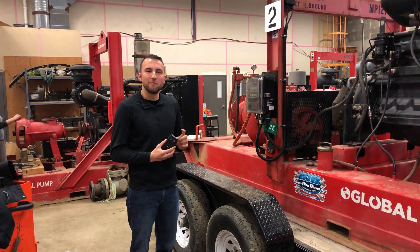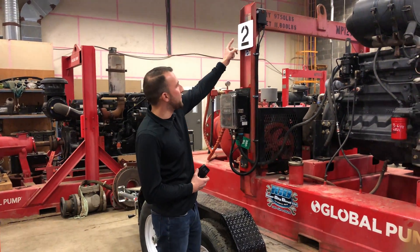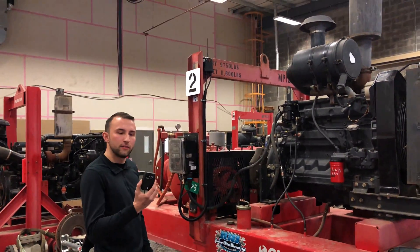This is going to be a demonstration on the remote stop and start functionality with these pumps. As you can see here, this is the receiver and that's what actually takes in the remote signal from this.